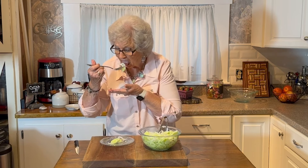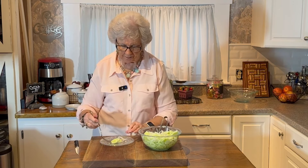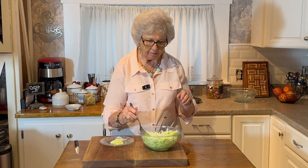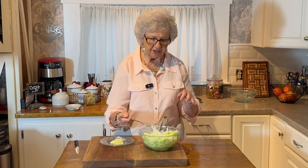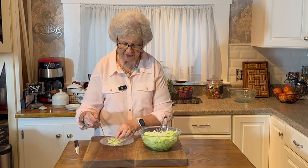I'm going to taste this. Mmm. There's nothing that could be any better right now than this — except a second bite.